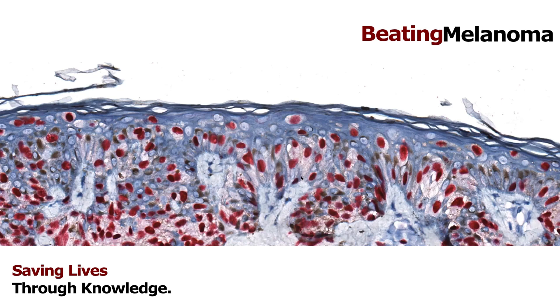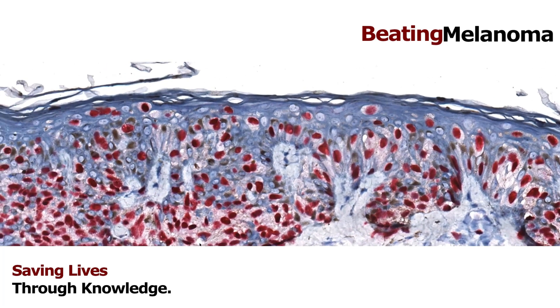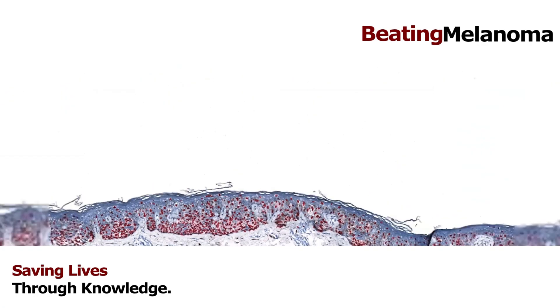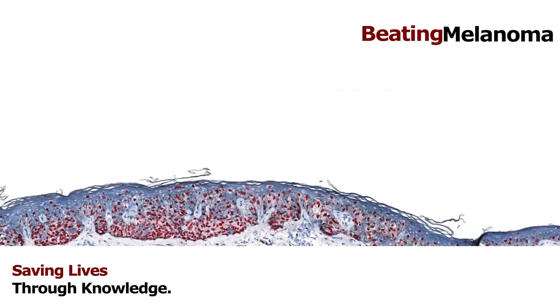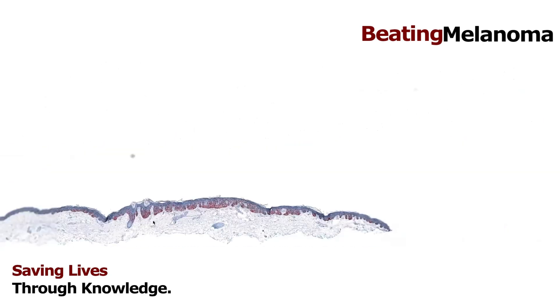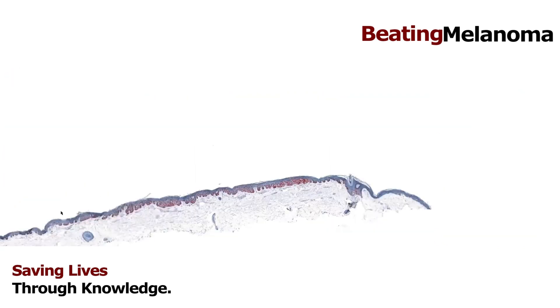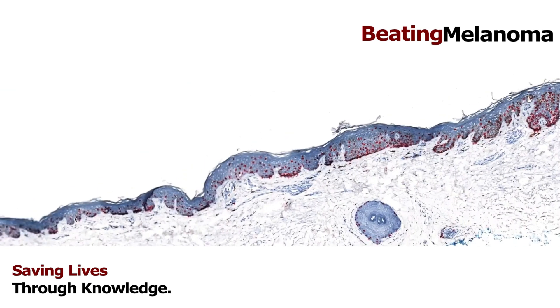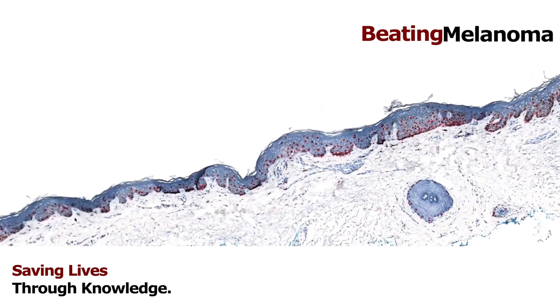Deciding what's enough to make a melanocytic lesion malignant is really complicated — there's no single specific feature. It's a combination of all the patterns together, put together with the clinical situation: what kind of skin it is, whether there's sun damage or not. You can't simply look and say 'there's one cell at the top, it must be melanoma.' In this case, in the sun-damaged skin of an older person with numerous melanocytes trickling up and scattering toward the top, that's a bad sign.